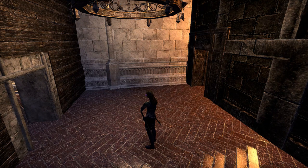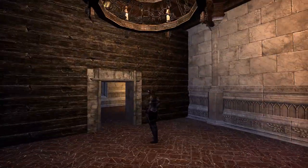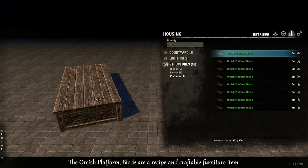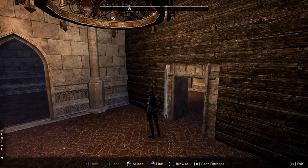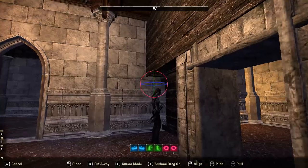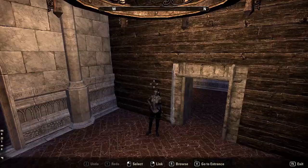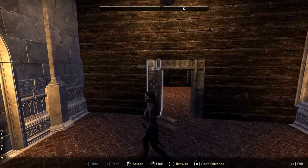These next doorway designs are just to show you that you can use different types of furnishings to make your doorway and walls. This one uses the orcish platform blocks as the wall — these are craftable in the game. If you want to use orcish platforms as a wall you have to double side them, because the bottom is non-existent. You put one on this side and one on the other side to cover the non-existent bottom.